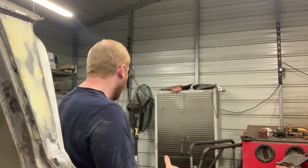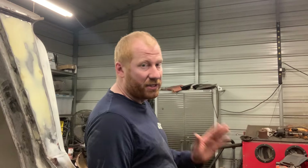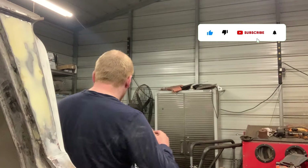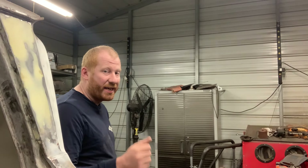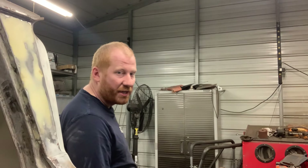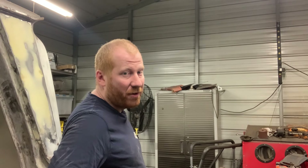Hey everyone, welcome back to the channel. I'm Chris and this is Restoration Rescue. Last week we were working on our hood brace, getting a lot of that squared away and getting this nose panel ready for installation. So what we need to do today is we are going to be working on getting that front nose panel set up and put in the right spot. We have a lot of welding and grinding to do today.